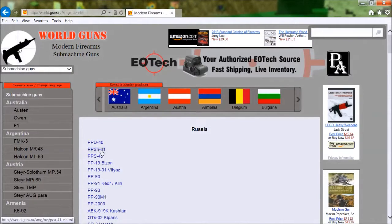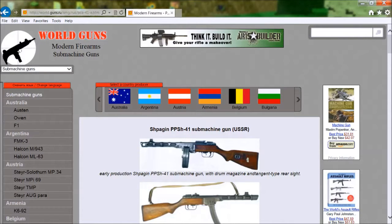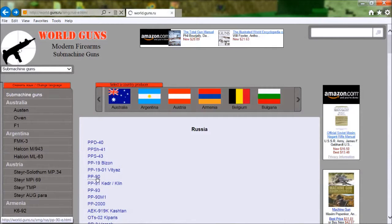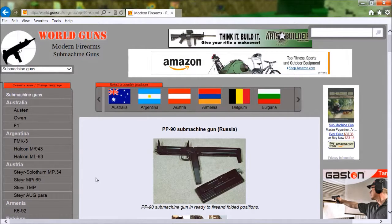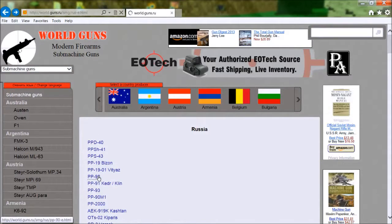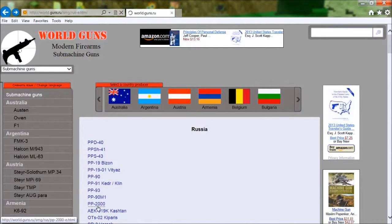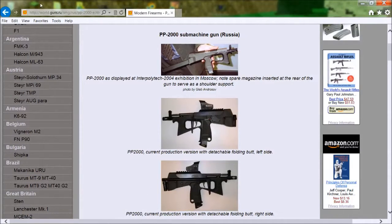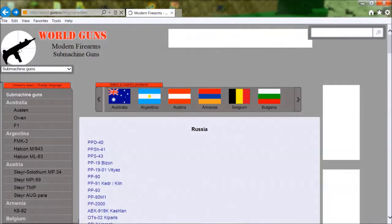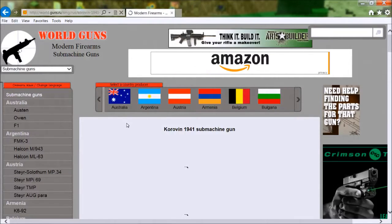There's the PPSH-41 — I actually found the PPSH on this website, so I got the actual thing. PP90 — ooh, seems interesting, we might do that. Looks a bit strange though. PP90, PP2000 — that's not a bad-looking gun, I think I recognize it.